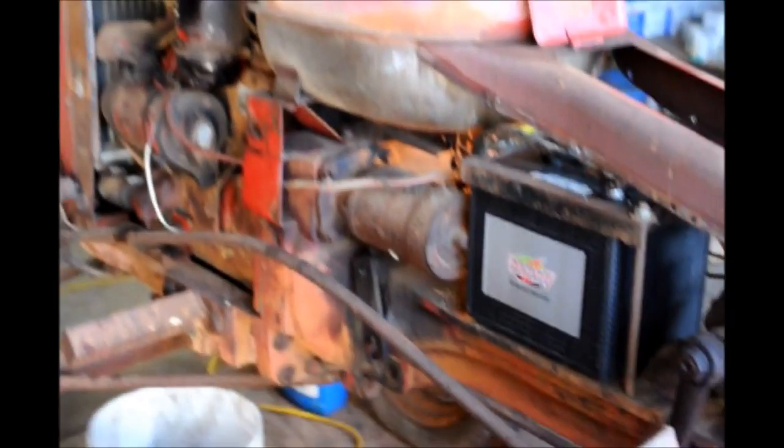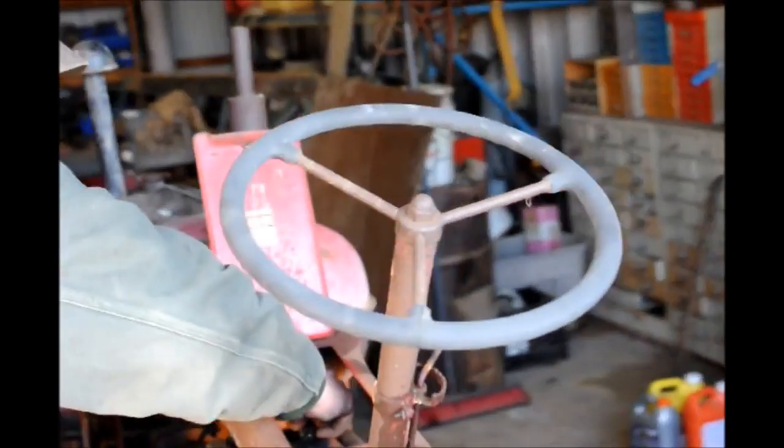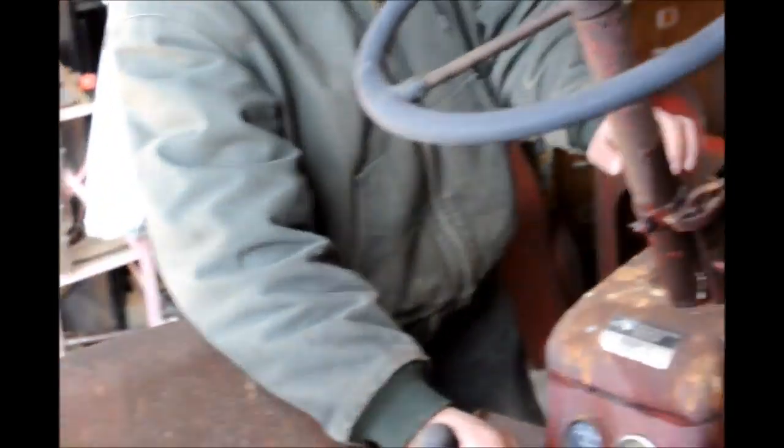This is the Massey Harris tractor. We're going to do a test to see if it turns over. We put the new battery on and now we just put the terminal on — we should be able to see if it fires. We don't have any gas in it, just want it to turn over.